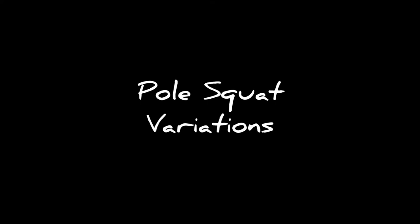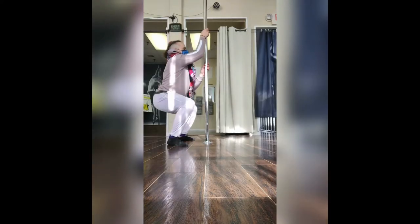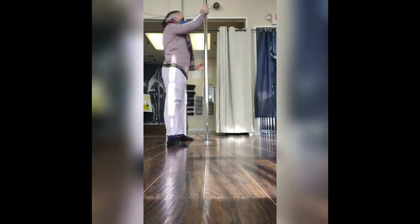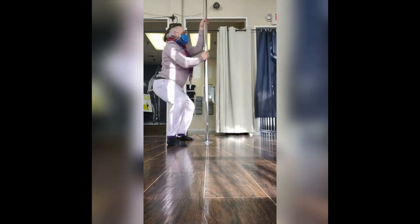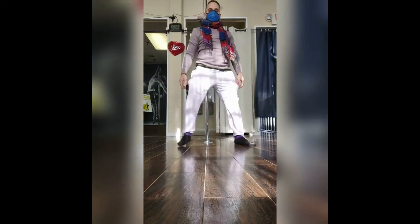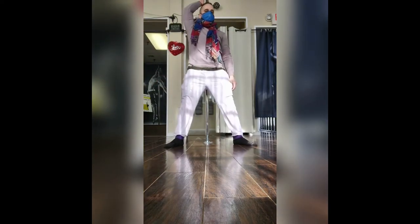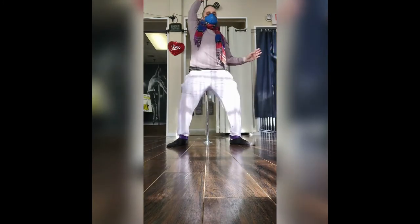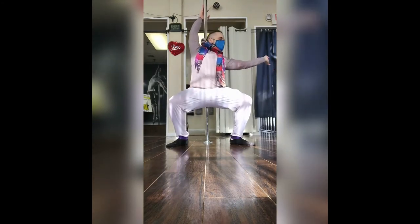Today we have our pole squat variations. The first one is facing the pole — hands grabbing on, just squatting with legs hips-width apart. Maybe alternate the hands on top. Another version is to put your back to the pole, legs a little forward and wide apart, then squat using the pole as an assist.